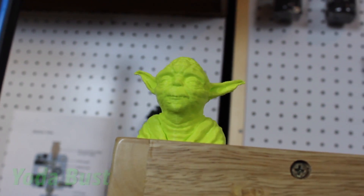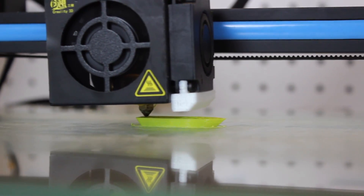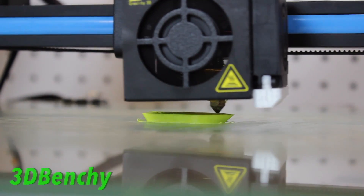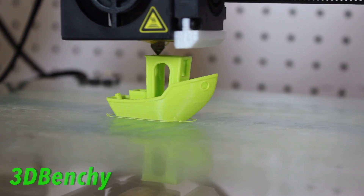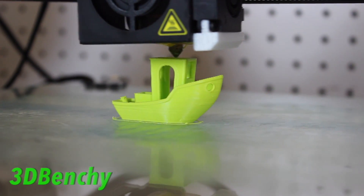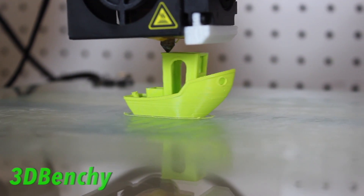I printed a few test objects at 195°C on the extruder and 60°C on the bed, and the results turned out great. The parts were strong, they had a nice light green matte finish, and the color was super bold which I absolutely love.